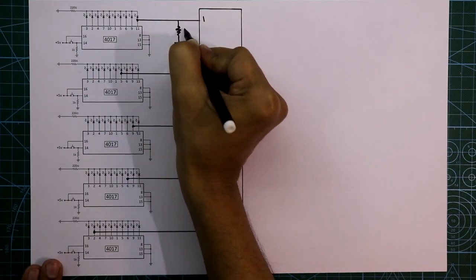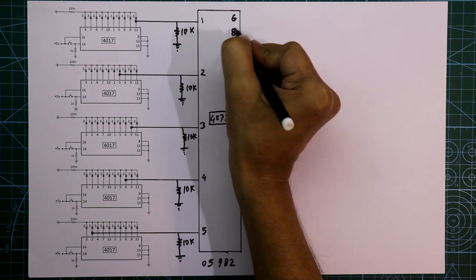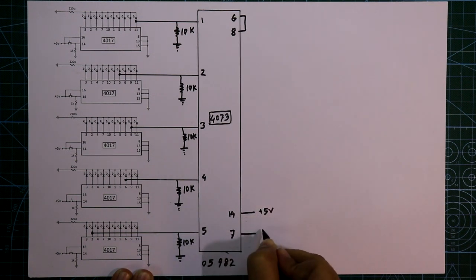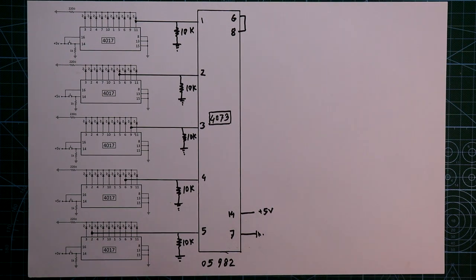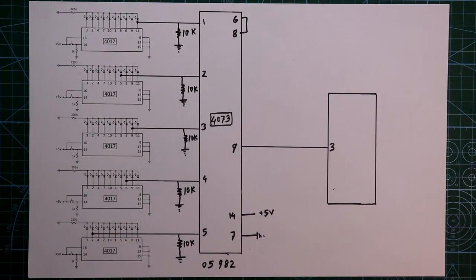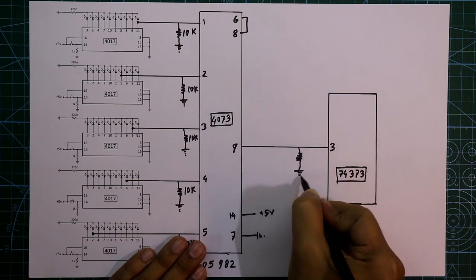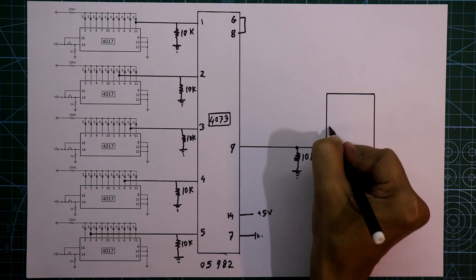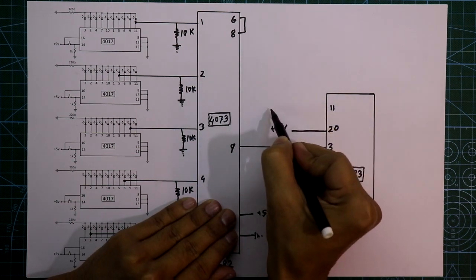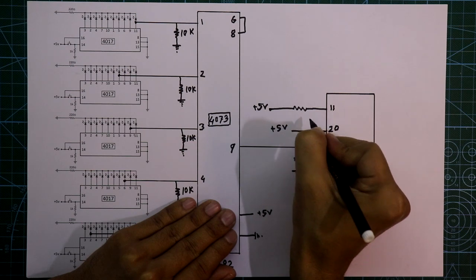Now after this a pull-down resistor should be connected — the value is 10kΩ. Pin number 6 and 8 should be connected. Pin number 14 is connected to +5V and pin number 7 is connected to ground. Now after this we need another IC — pin number 9 of IC 4073 is connected to pin number 3 of IC 74373. This should be connected to ground with a 10kΩ resistor.